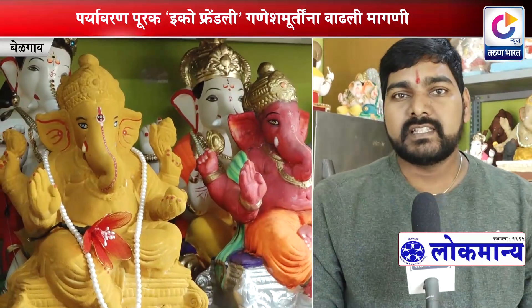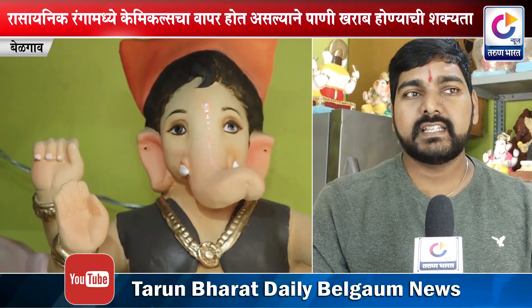थोड्या प्रयत्नांनंतर माती च्या मूर्तींना वाढती मागणी होऊ लागली. पूर्तीलेने दाखवले की संकल्पना ऐकून एका वर्षात चाळीस मूर्ती देणे केले. त्यांनी मूर्ती संपूर्ण घरी आणल्या व संचित केल्या. यापूर्वी प्रश्न होता की आम्ही माती च्या मूर्ती का बनवाव्यात, पण आता त्याचे महत्त्व पटले आहे.